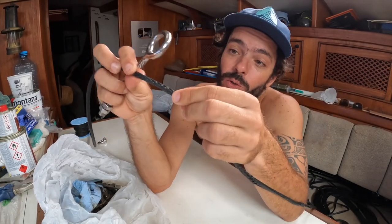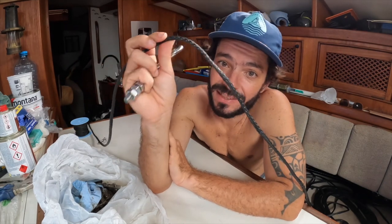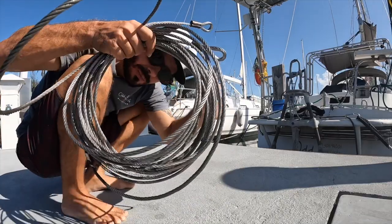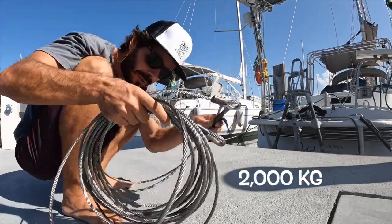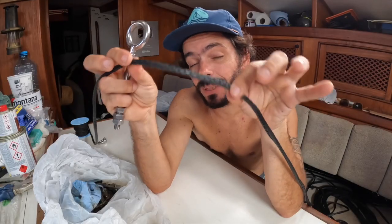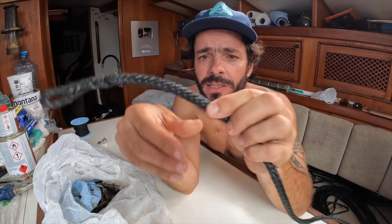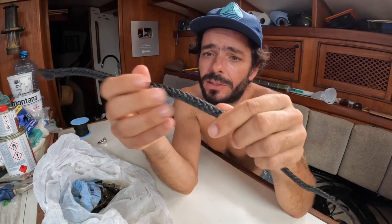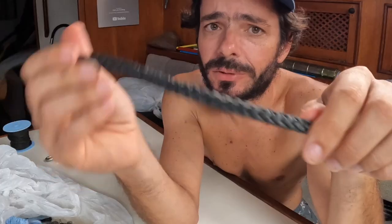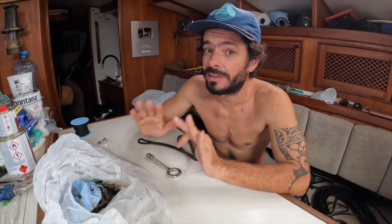The Dyneema line for the steering cable — this is 6 millimeter Dyneema. We used to have 6 millimeter stainless steel wire that held 2,000 kilograms. This holds approximately 4,000 kilograms — twice as much as before. But I did the splicing and I think it's a little bit too thick; it's going to touch the sides of the groove too much. I'm not sure I want to use the splicing anymore, so we came up with a second solution: creating a permanent knot.